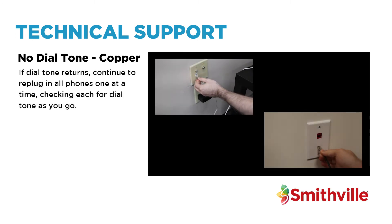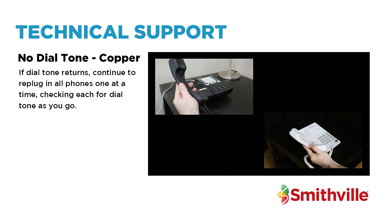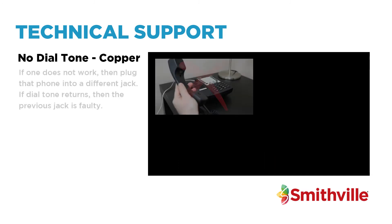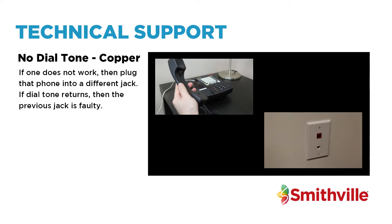If dial tone returns, continue to re-plug in all phones one at a time, checking each for dial tone as you go. If one does not work, then plug that phone into a different jack. If dial tone returns, then the previous jack is faulty.